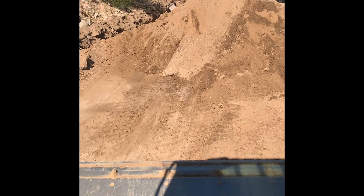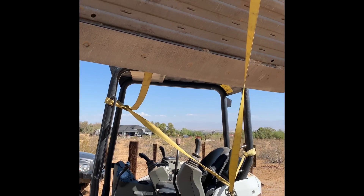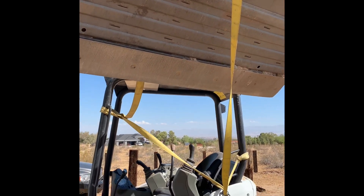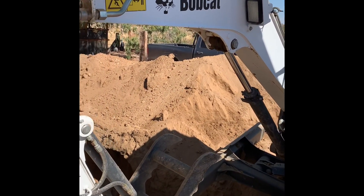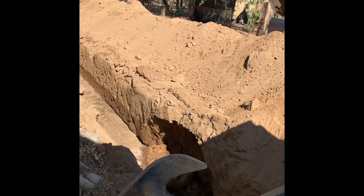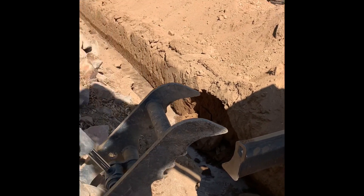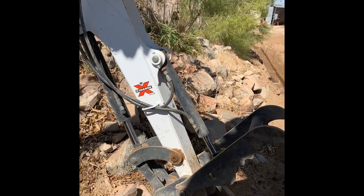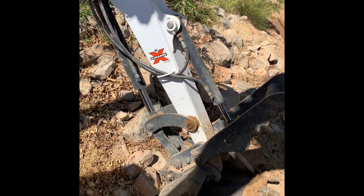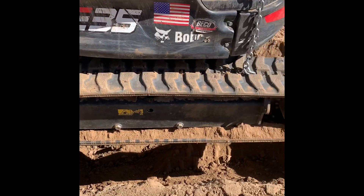I moved the pile of dirt out of here — wish me luck. So I rigged up a little setup and used the other Bobcat to at least get some pressure off of my excavator. I was able to take the arm and pull it out of the hole. I couldn't use the turret because it was up against the trench, but I was able to turn the bucket all the way to the side.